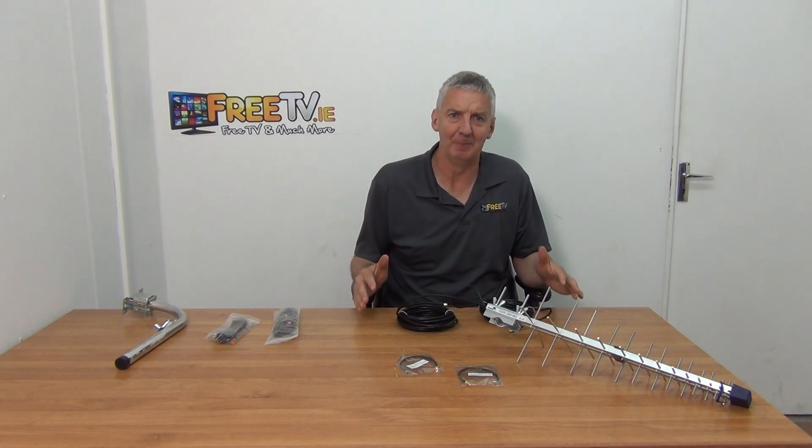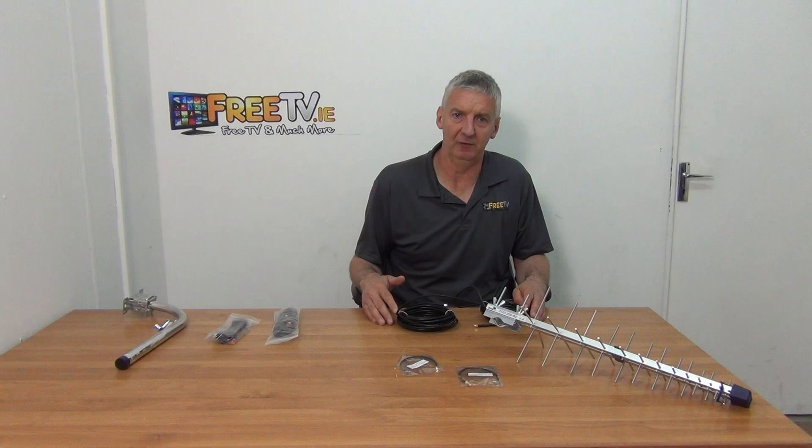It's a really handy kit — once you buy it, you have everything you need to connect your Alcatel HH71 router to an outdoor external 4G aerial.